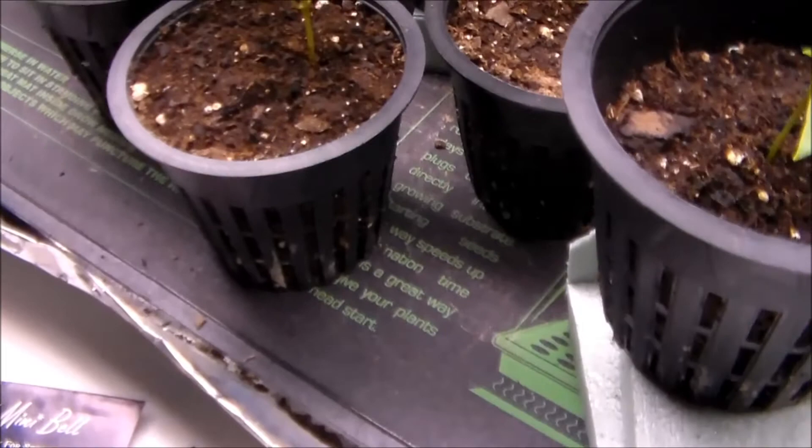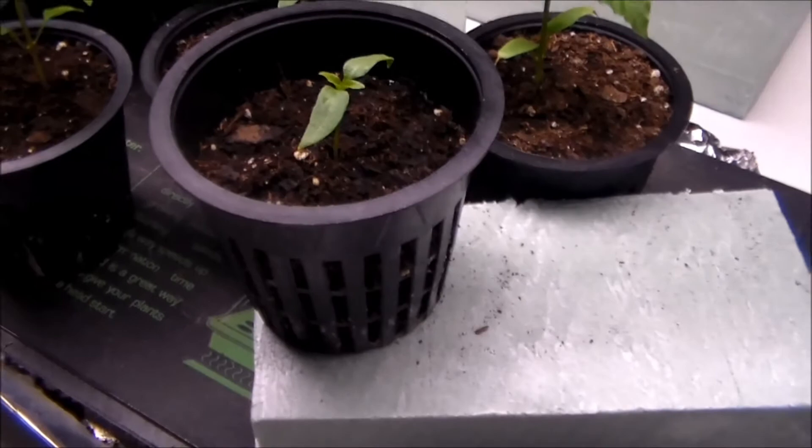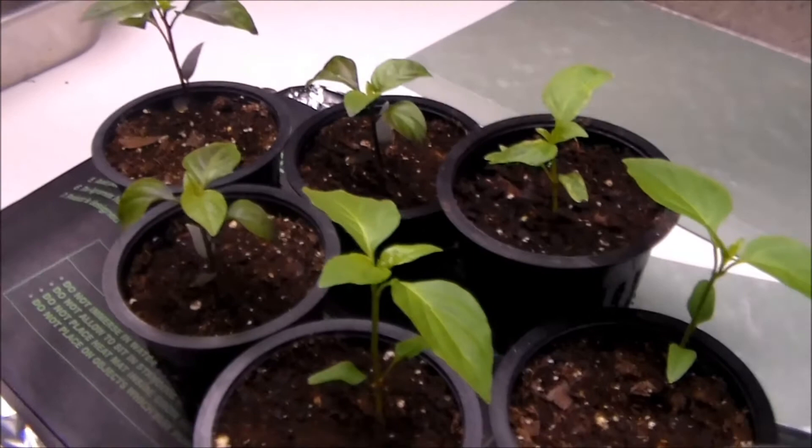When we pot these up, I'm probably going to use larger versions of these same pots for all of them, and then I'll probably reuse these smaller pots for the tomatoes. Obviously I'm going to have a bit more tomatoes than what you see here with the peppers.